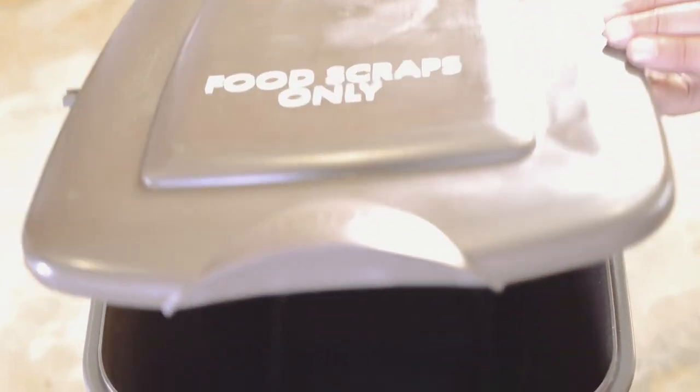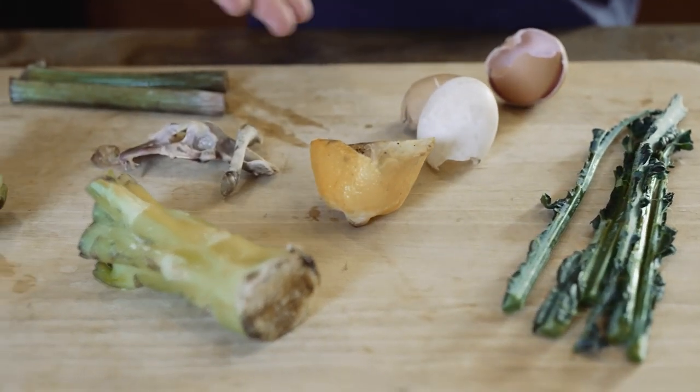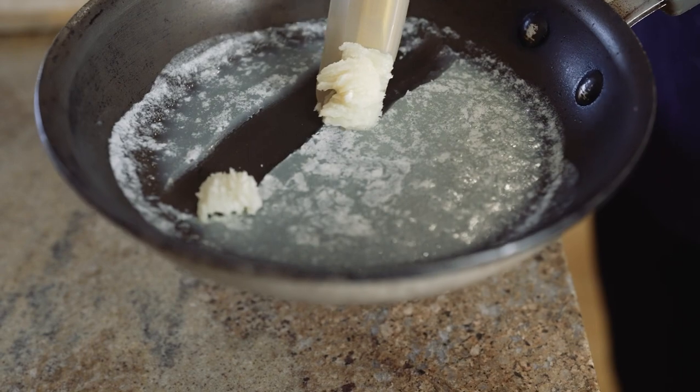Using the six-gallon pail is easy, so what is accepted? Any food scraps like peels, rinds, cores, eggshells, seeds, pits, and even bones. Also, fats, oils, and grease can go into the pail.